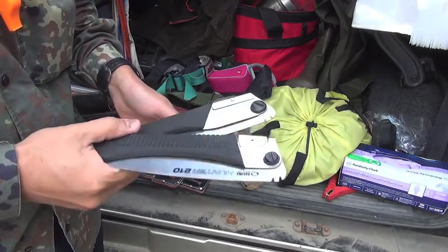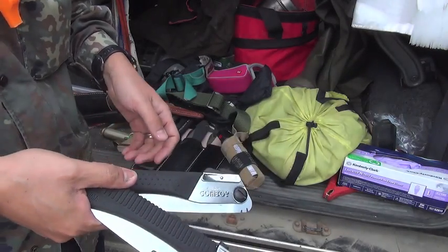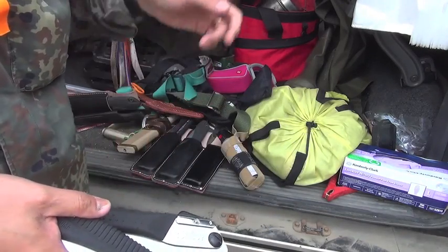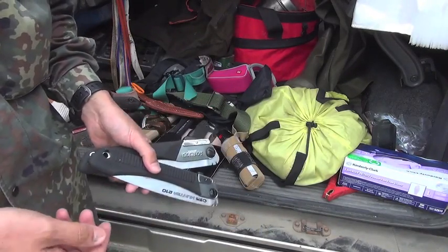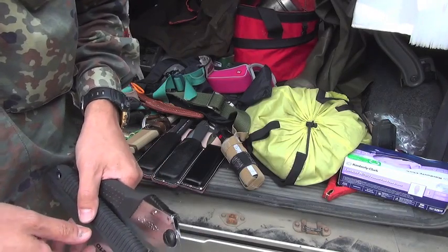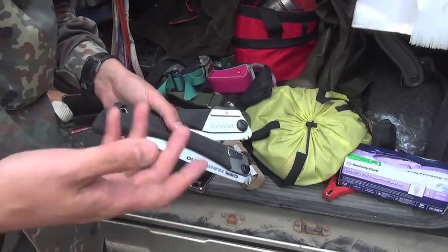Hello, outdoor people. We have a very good place back there to gather wood for house bushcraft. Firebox wood.